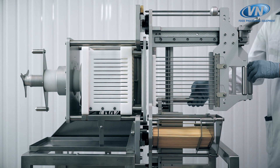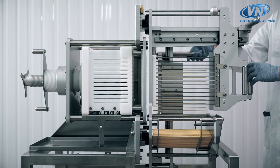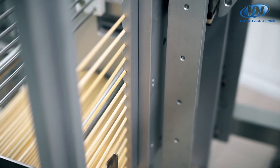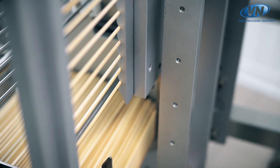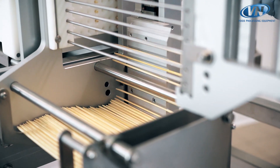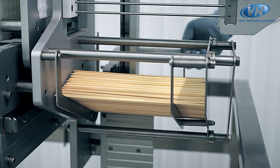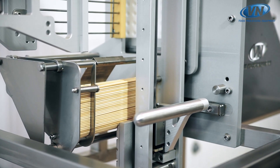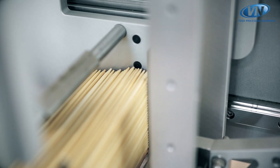The sticks are extracted with an innovative system that involves their hooking in a continuous and commanded way. The unstable ones naturally fall back into the storage tank, which has a capacity of about 2,000 sticks with an adjustable length ranging from 90 to 250 millimeters.